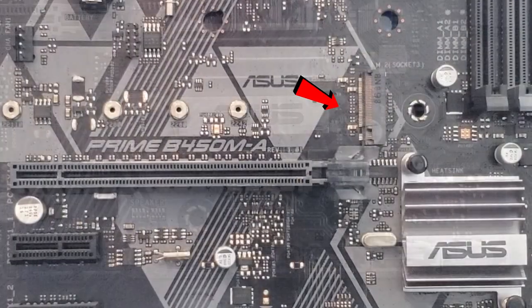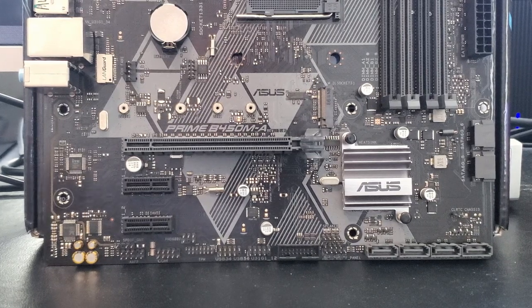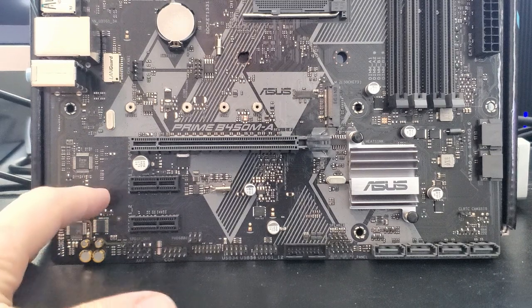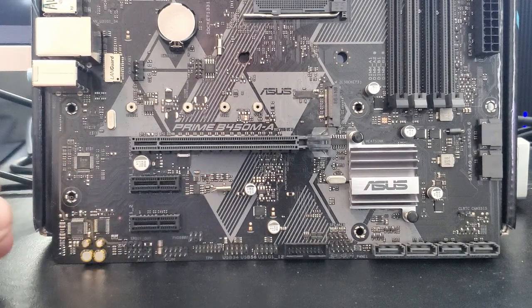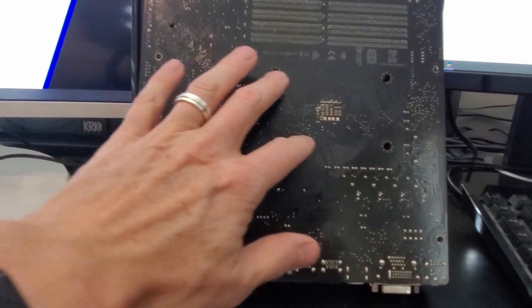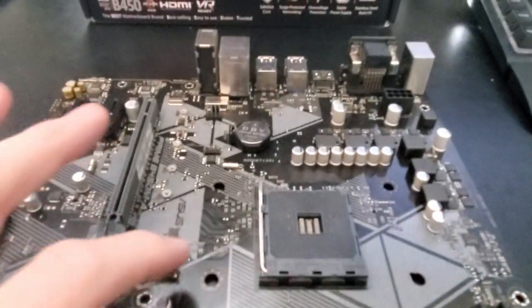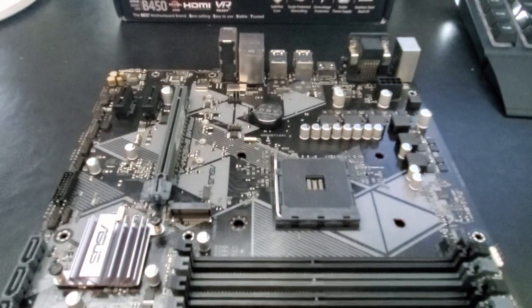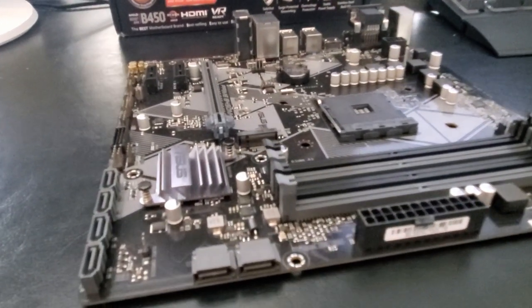This is the M.2 socket. It also comes with a PCI Express 3.0 x16 slot and two PCI Express 2.0 x1 slots. If you flip the motherboard around, you can see the four holes for a CPU cooler bracket. This motherboard is secured with eight screws that connect to the eight standoffs on your PC case.